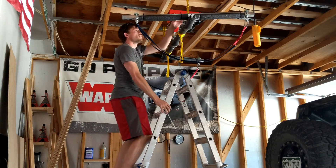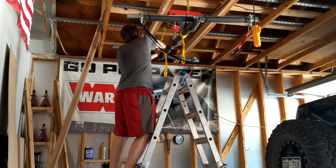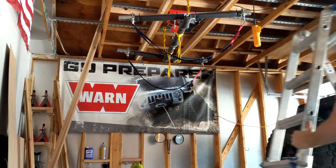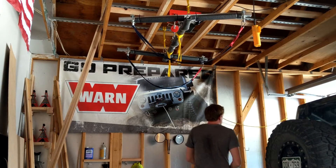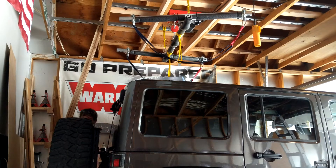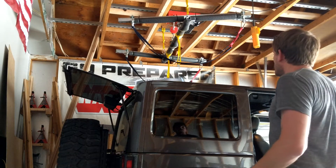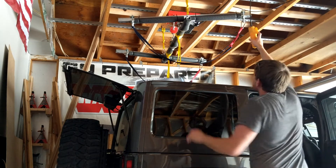The first thing is we'll unclip the two carabiners that take the weight in steady state. Then we can back the g-pop. Now we'll take a minute and pop the freedom panels off. So the freedom panels are off, back windows open, two doors are open. Now we can lower this down.